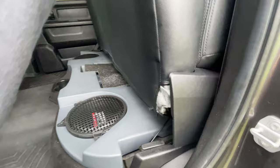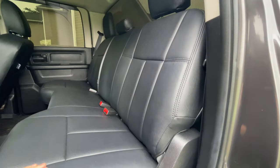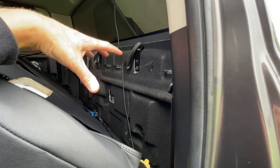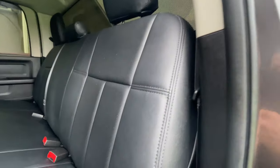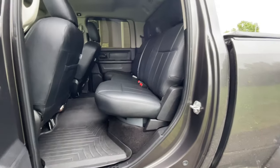I also did the rear seat fold-down modification. The back seat is stationary from the factory, but there's a custom modification that lets you lift it up at a certain angle and fold it down, giving full access to the storage area behind it — great for a custom gun rack, amp, or whatever you want. I have the install video posted on my channel. To put it back, you just push it back and lift it up — it locks right in.